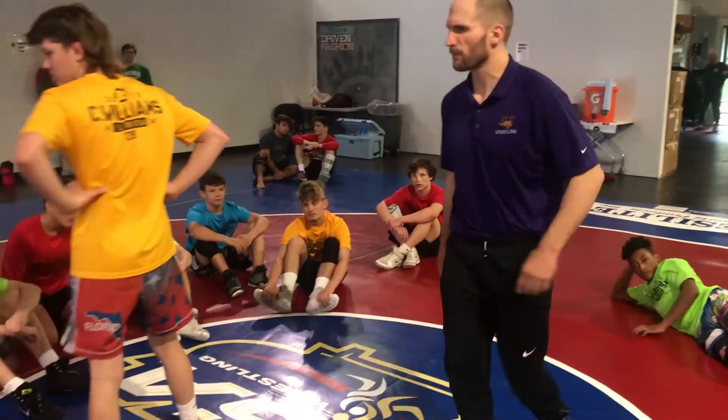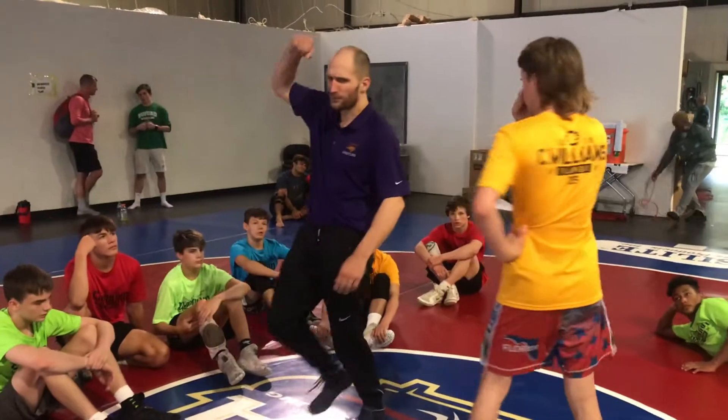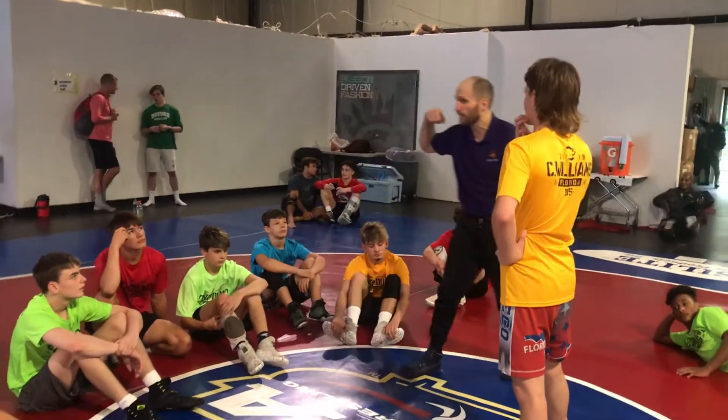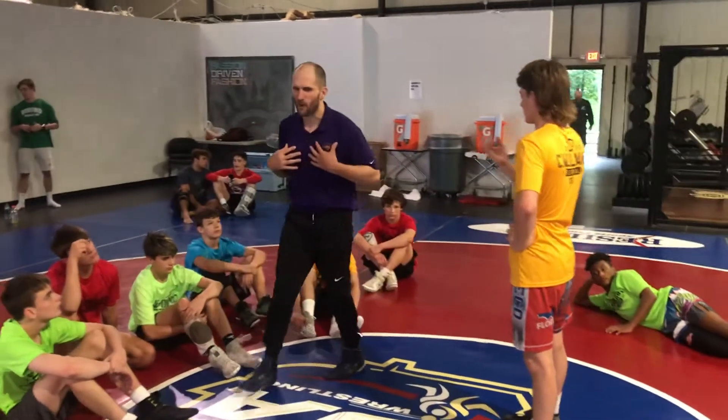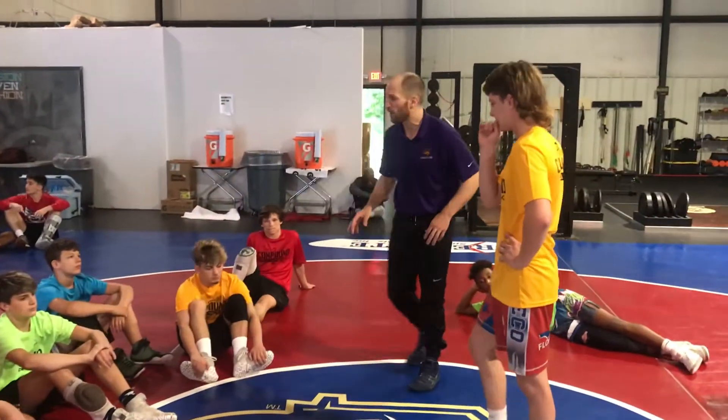Do you guys mind if I work on something real quick? What I'm trying to teach you — split middle. When someone that got low lifts you, I'm like a wizard in there. It's the only way I can score on our good guys, and I'm trying to figure out what I'm doing in those positions. So I'm going to show you what I've come up with so far.